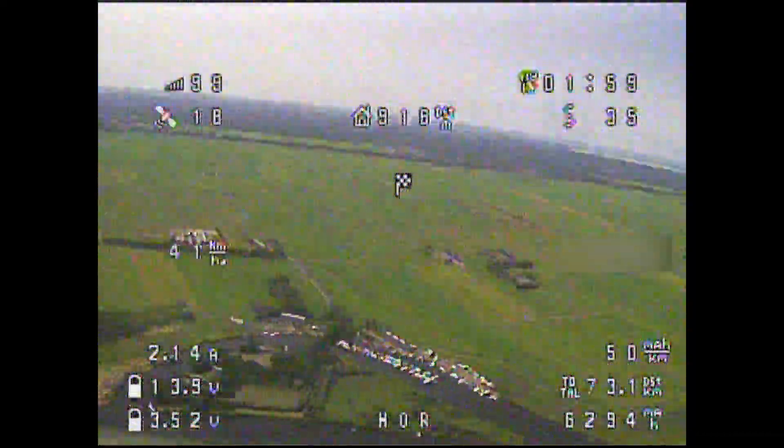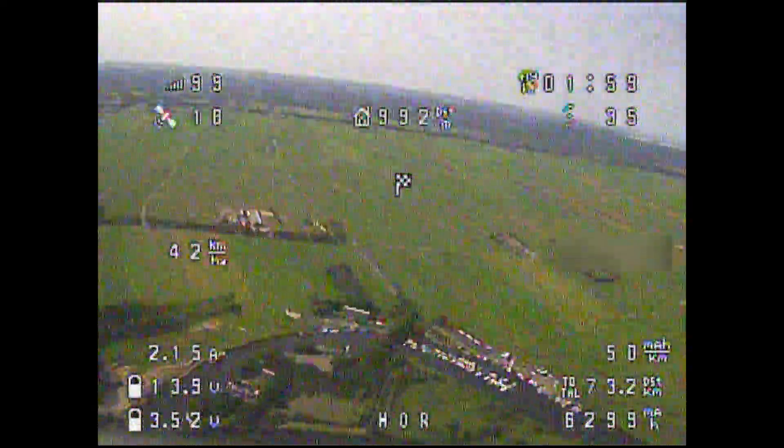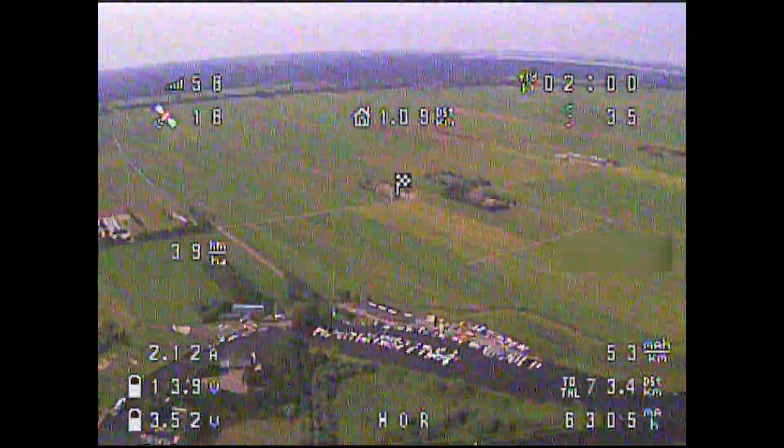At this moment, crossing into the first kilometer in the opposite direction, I had also flown into the second hour with about 14V and 6,300 mAh consumed from the battery.